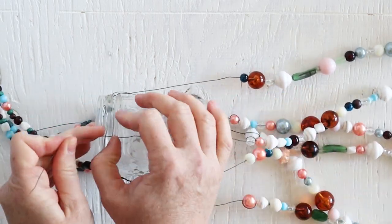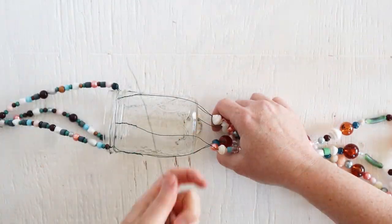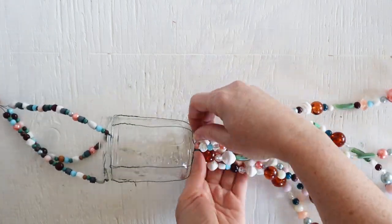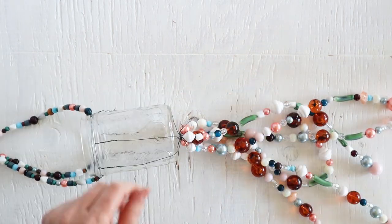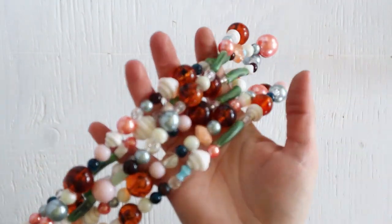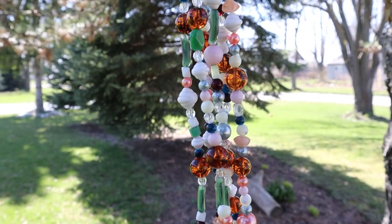You could also bead the empty part of the wire all the way up the side of the jar if you wanted to — we didn't have enough beads for that though. When you're done, gather all of those beautiful beaded strands of wire together and tie them a bit loosely, not too tight, so that when you hang them in the breeze they'll have an opportunity to sway and clink together.